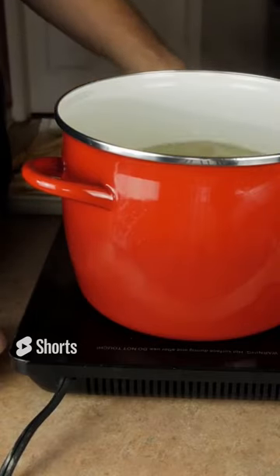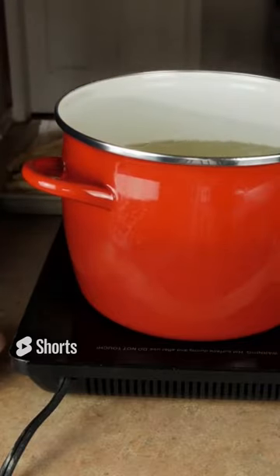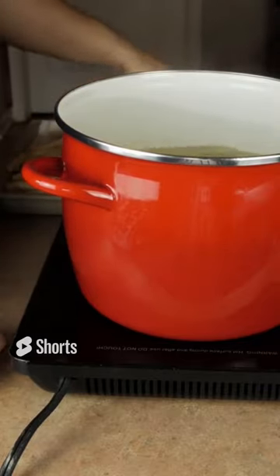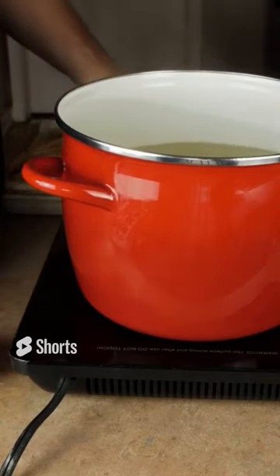You want to reach over and grab a handful of those sultry looking fries and drop them down in your hot water, sugar, corn syrup mixture. Once you get all of them in, go ahead and throw a lid on top and let it soak for about 10 minutes in the water mixture.